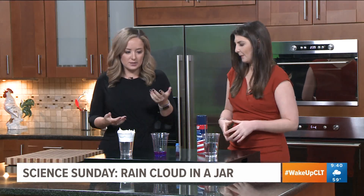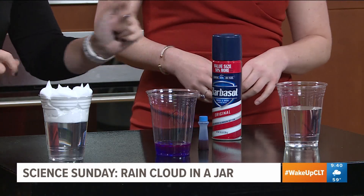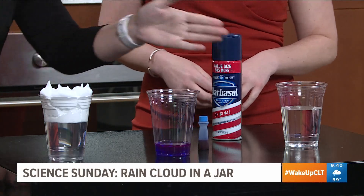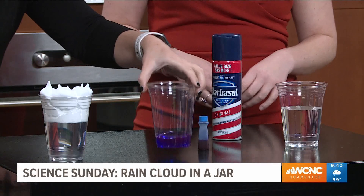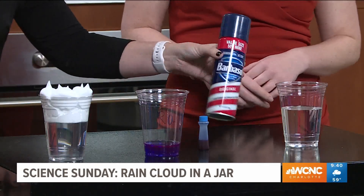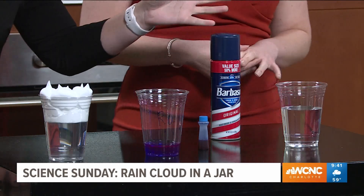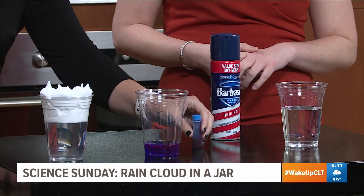The things you would need are essentially multiple cups. I like to have two for the actual rain clouds themselves — this one I already put shaving cream in, and this is the one Meg's going to do. You also need a cup for your rain, some shaving cream — not an ad, I just got the value size from the grocery store — and some blue food coloring.